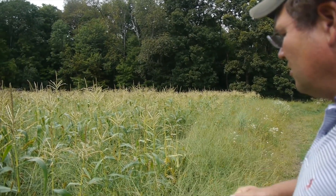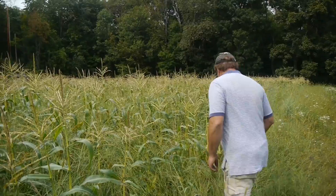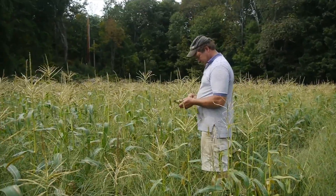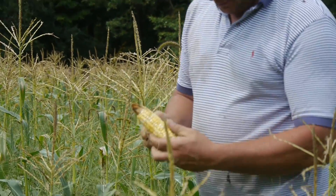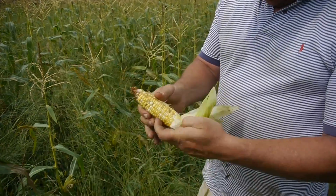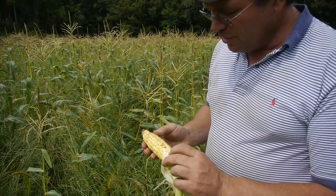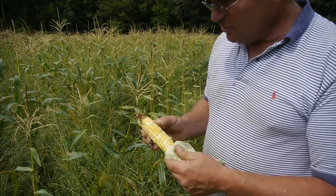See how small these stalks are? You've got all these baby ears — these are all small, small ears. I mean, you've got some decent kernels, but it's not a fully developed ear. Got some worm damage. A little over the hill, but still good corn. But they're small.